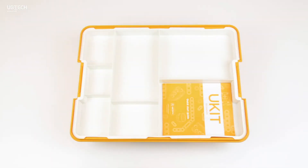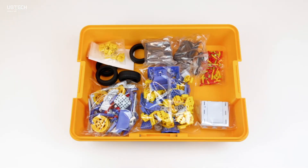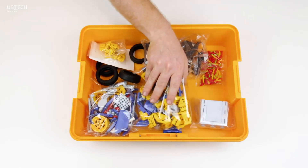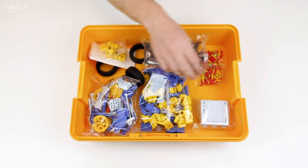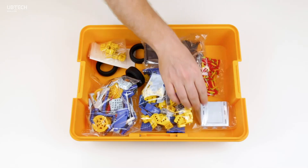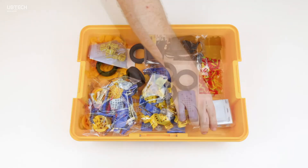The first thing you'll see is a sorting tray that sits on top of the kit. This is perfect to organize your kit to make it easier to find pieces. Under the sorting tray, you'll find all the goodies. When you first open the kit, all the components will be in plastic bags. I always recommend to start organizing right away — this just makes robot building a lot easier.